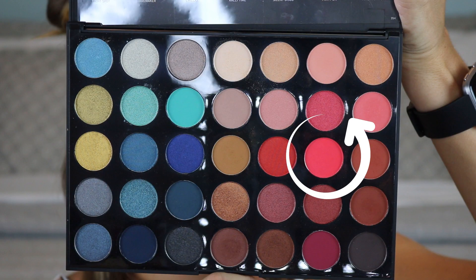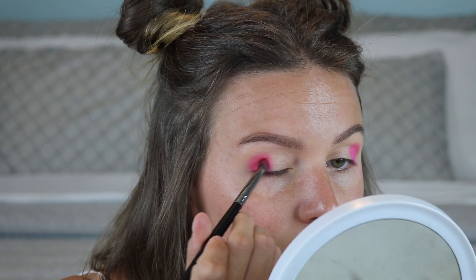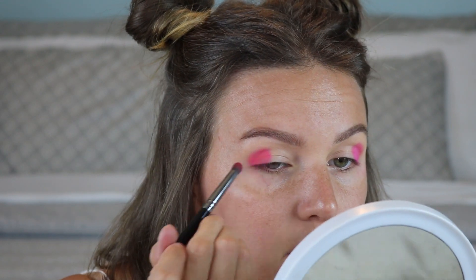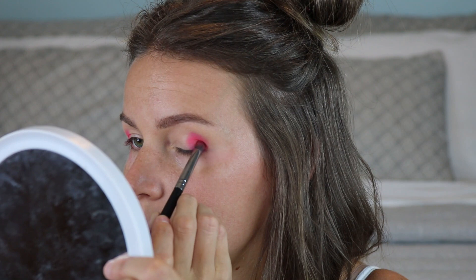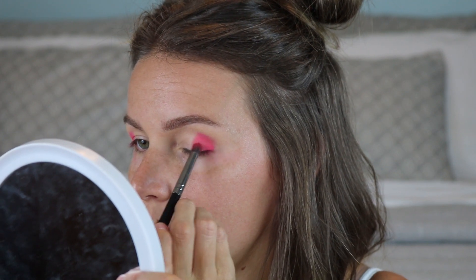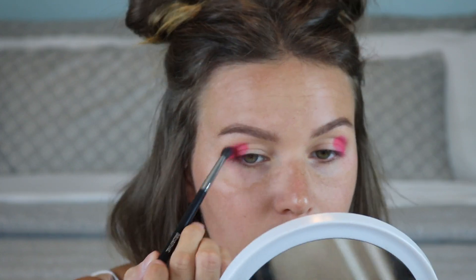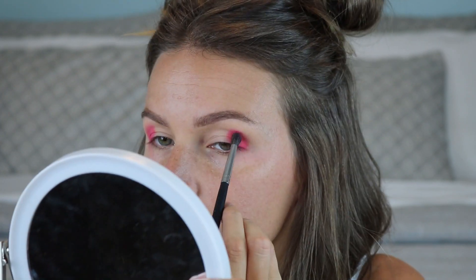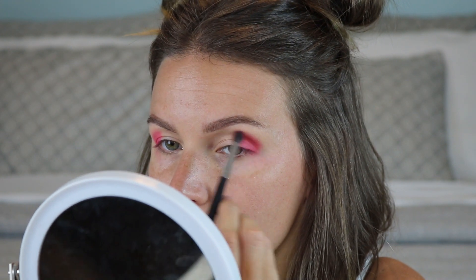Next I'm going into the Morphe 35H palette and picking up this hot pink coral shade to pack right over the first pink we put down — I just wanted it a little more bright and vibrant. Same pencil brush, packing that all over the outer third, and then very lightly blending out the edges for a nice smooth transition up to the brow area. Take your time with bright colors because they can be a little tricky.